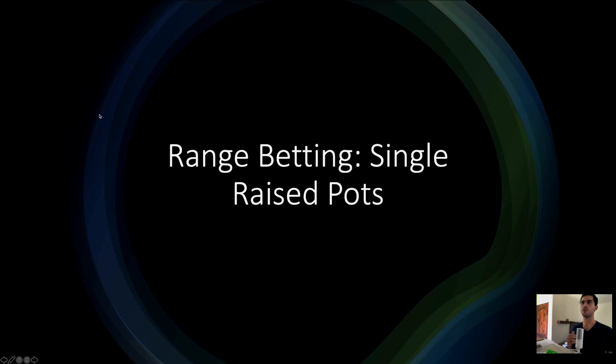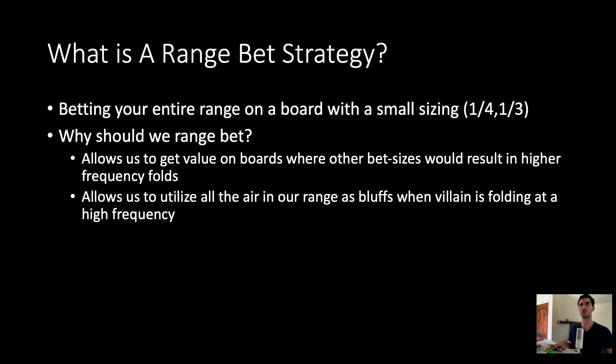Hello everyone. Today we're going to be taking a look at range betting strategies in single race pots in position. A range bet strategy is just a strategy where you use around a quarter pot or one-third pot sizing. You're not really focused on trying to balance your range, pick your bluffs, pick your value hands, or do any of the hard labor that usually goes into a complex C-bet strategy. You're just betting everything on certain boards.